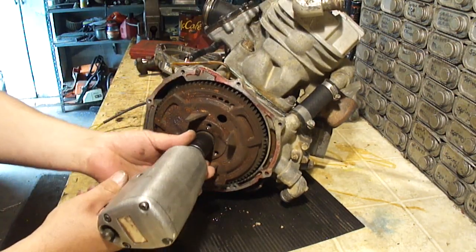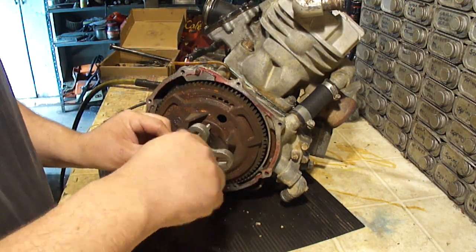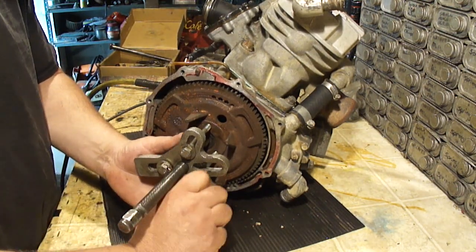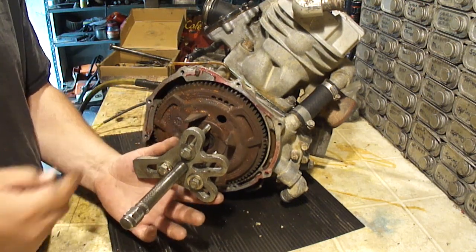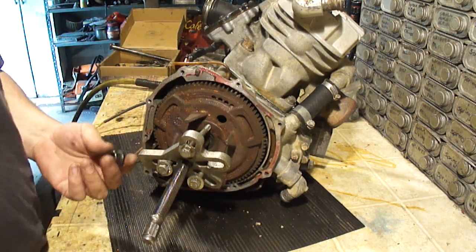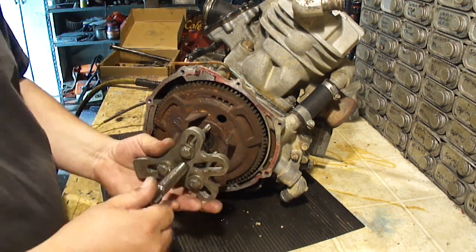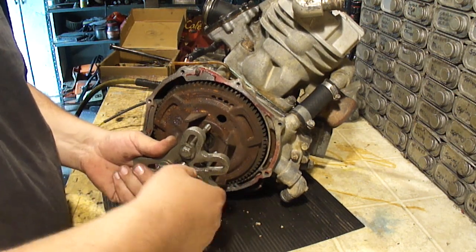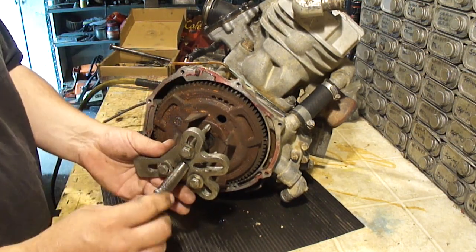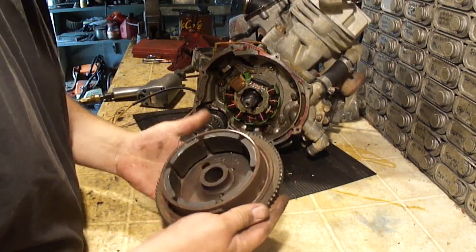We're gonna take this nut off and get the flywheel off. This is a 22 millimeter. I'm gonna make sure you thread these in pretty far but not too far, because you might damage something behind there. You want to make sure you've got enough threads in there that you're not going to pull the threads out. This is a harmonic balancer puller. I'm going to use this flat adapter on the end to push on the crankshaft. If you get all these bolts threaded in evenly, this should line up right in the center of the crankshaft.